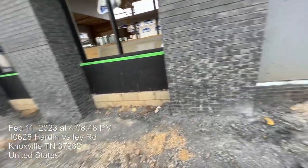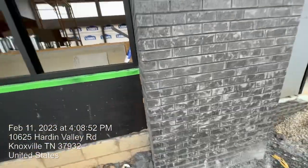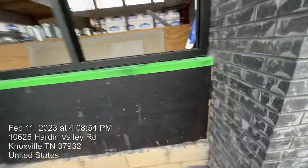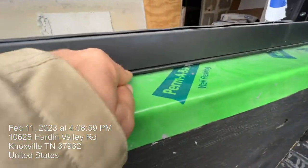Hi guys, in this video I will show how to lay exterior bricks with black mortar, and how to install and lay the aluminum storefront flashing.